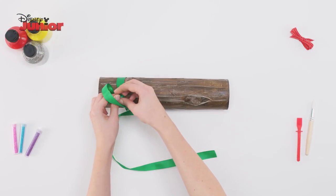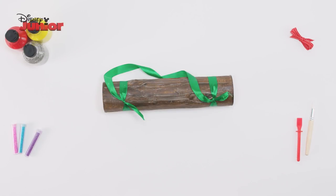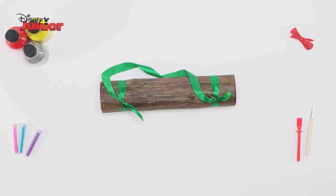Finally, take your ribbon and tie a knot on one end, repeat the same on the other side to make a handle. And that's how you make a Lion Guard log shaker.